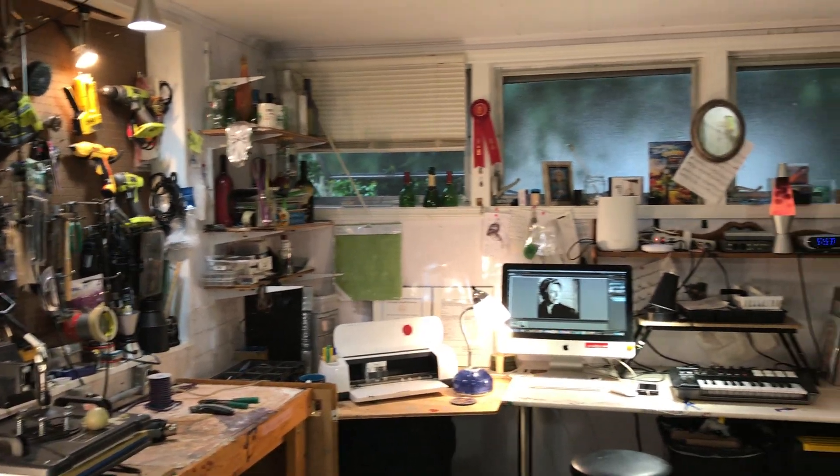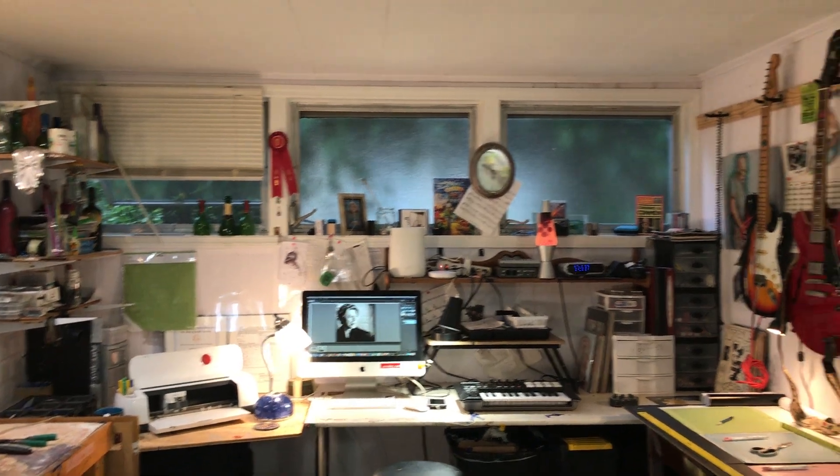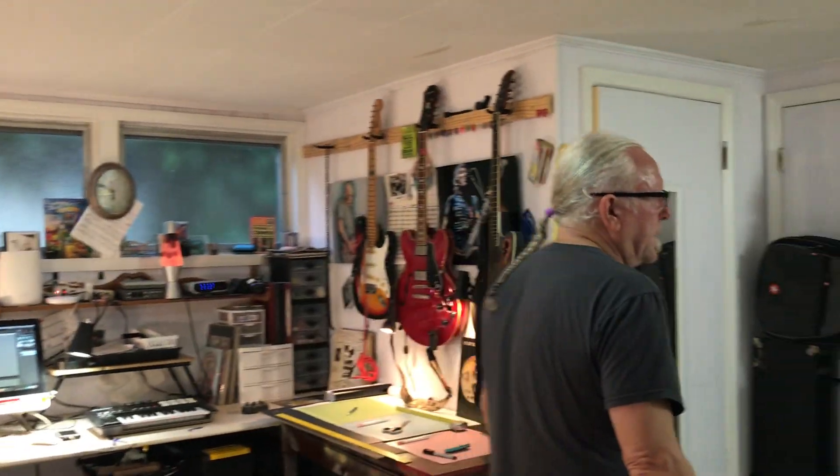We have the computer station. This is linked to a Cricut. It's also linked to a MIDI keyboard. And we also have the guitar so we can have a little fun playing music.